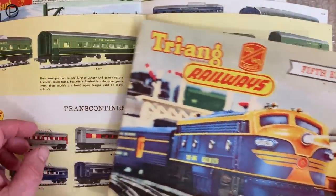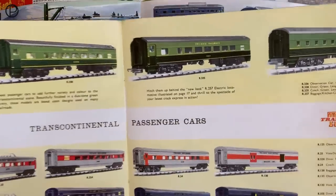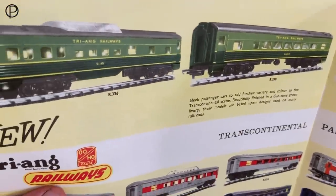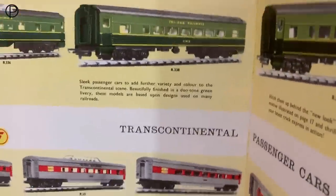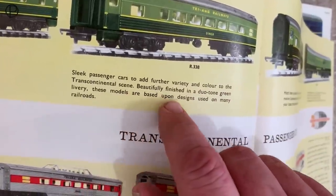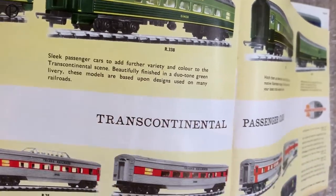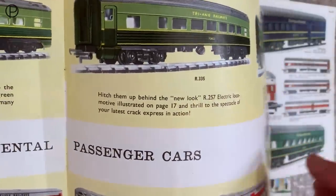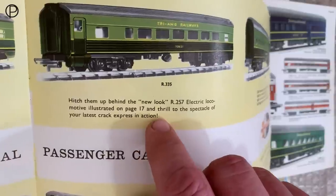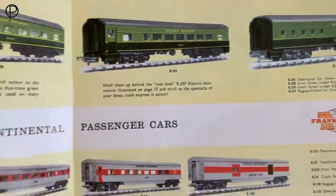Then we'll have a look at the 1961 catalogue. We see we've got the coaches that I've got on the layout today, but there's a slight difference - these have 'Trying Railways' on the side. I believe there was a batch made early on with 'Trying Railways' and then they transferred over to the 'Transcontinental' name as we see on the layout today. Interestingly here it says: 'sleek passenger cars to add further variety and colour to the transcontinental scene, beautifully finished in duotone green livery. These models are based upon designs used on many railroads.' There's also advice to hitch them behind the new look R257 electric locomotive illustrated on page 17.